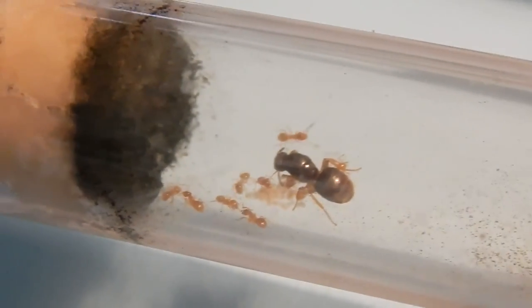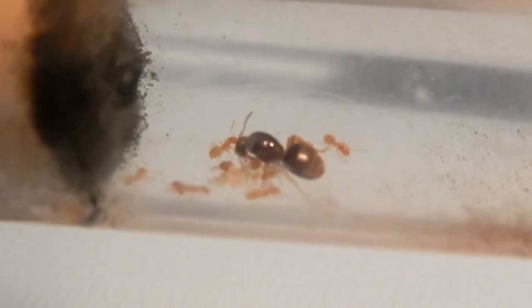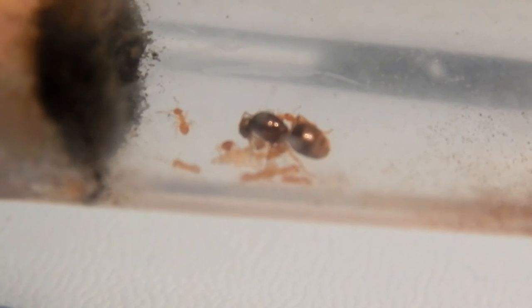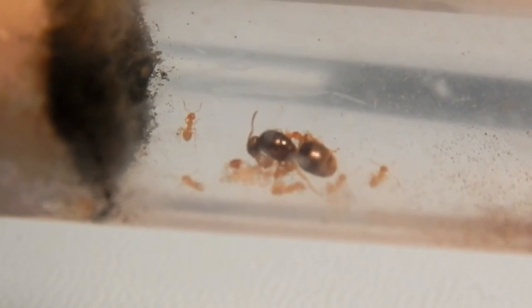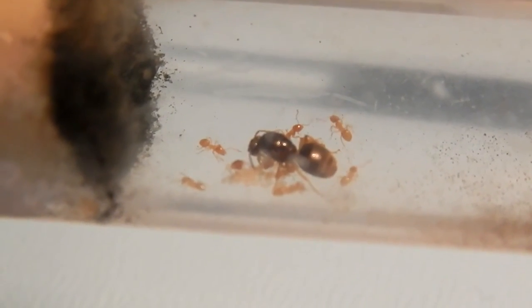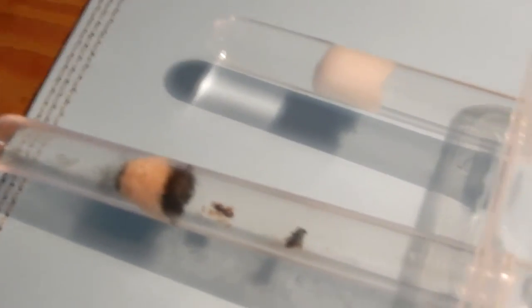If I want to extend the nest I can get some clear plastic tubing and connect it to a new formicarium or aquarium setup. Cover the farm aquarium so it's nice and dark, shine a light on the old setup, and it will encourage the ants to move into the new one because they love the dark. Inside this little setup I also put bottle caps — one for water, one for honey water — stuck down with a bit of clay.